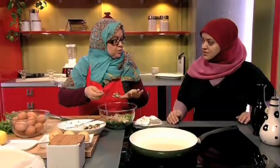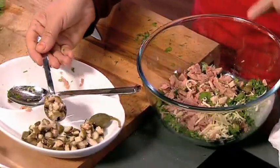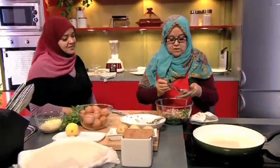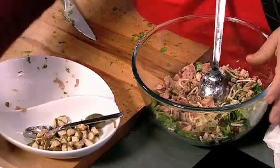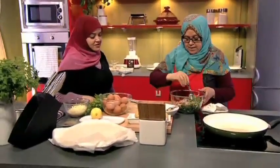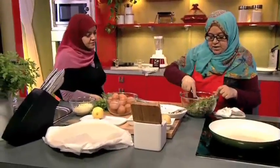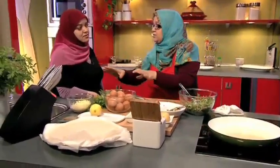Las alcaparras son opcionales — hay gente que no las quiere. Puedes ponerlas en el relleno general o en cada unidad por separado. Ponemos pimienta y solo un poquito de sal. Mezclamos todo. Si teníamos la patata hervida, la echamos antes del atún, caliente, para ablandar un poco la cebolla y el perejil.